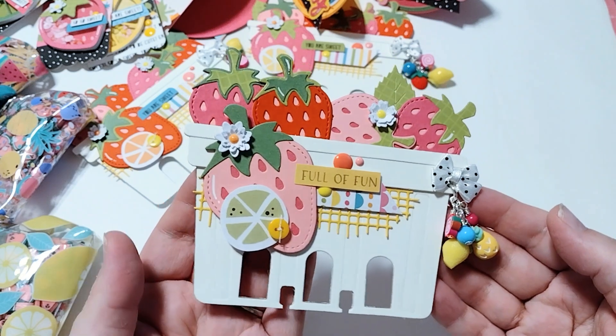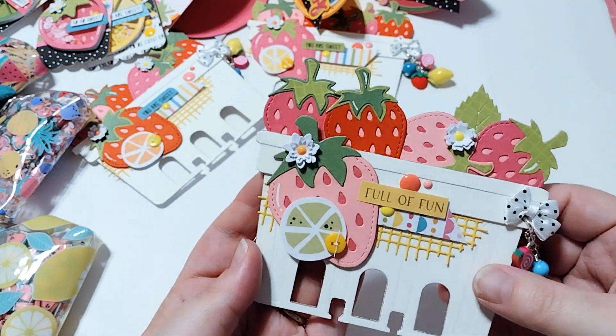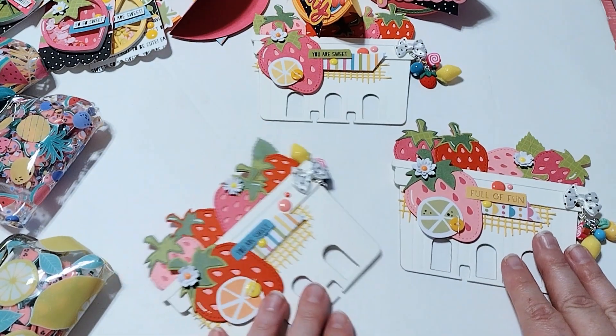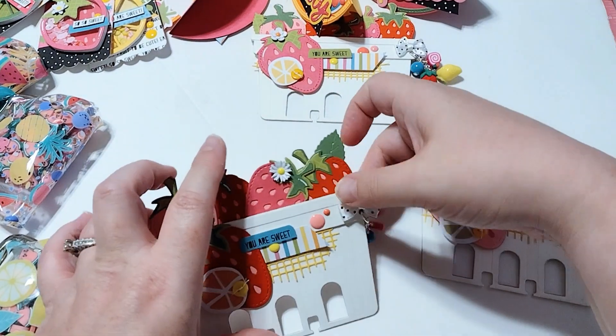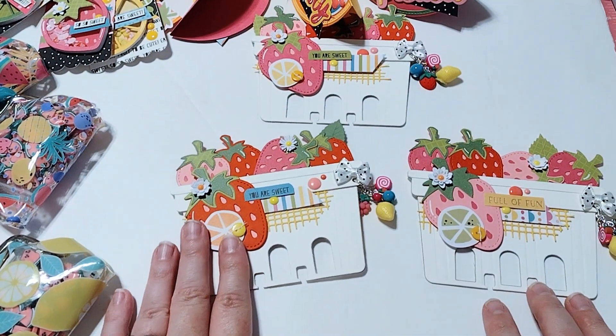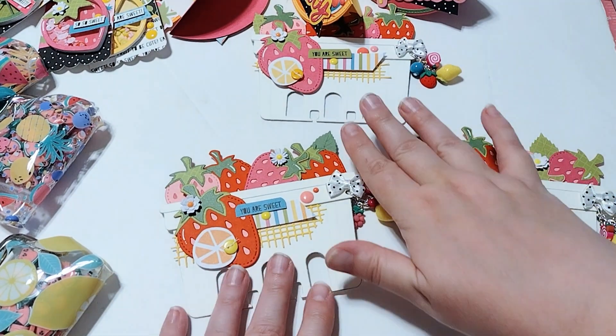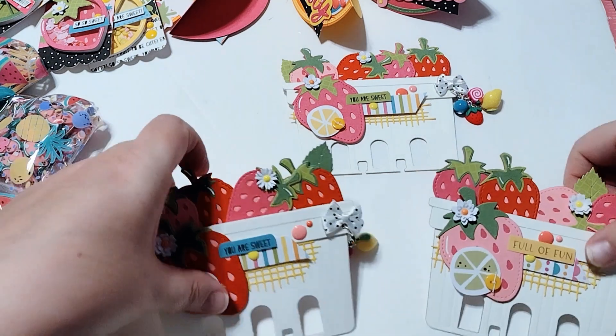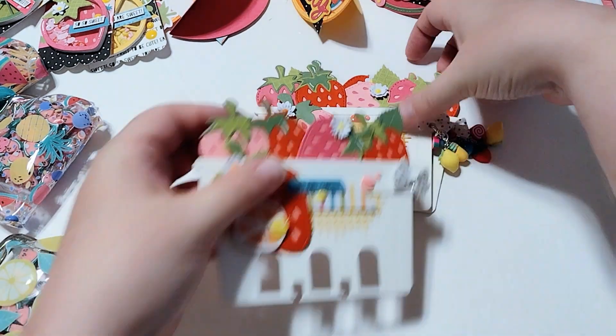I think it's like the perfect size for a memory dex, so you might try it out and see how you like it. I created three of those — they're all pretty much the same, just a little bit different. This one has a red strawberry, this one has a light pink strawberry, and then this one has the bright pink strawberry. But for the most part they're pretty close to the same. So that is my memory dex card.